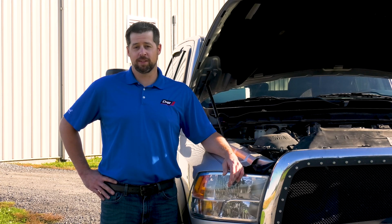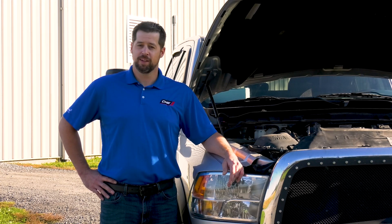Hi, I'm Frank with D&W's technical support department and today we're going to perform a cylinder cutout test.